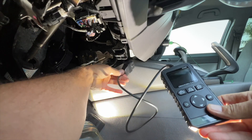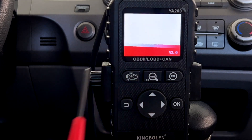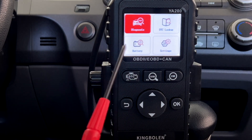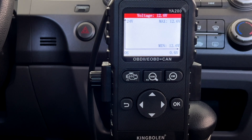An OBD2 scanner or code reader plugs directly into your diagnostic connector. Once my OBD2 code scanner fires up, you have four diagnostic menus. I like to start with battery, so let's go down to battery and press OK. So right here,